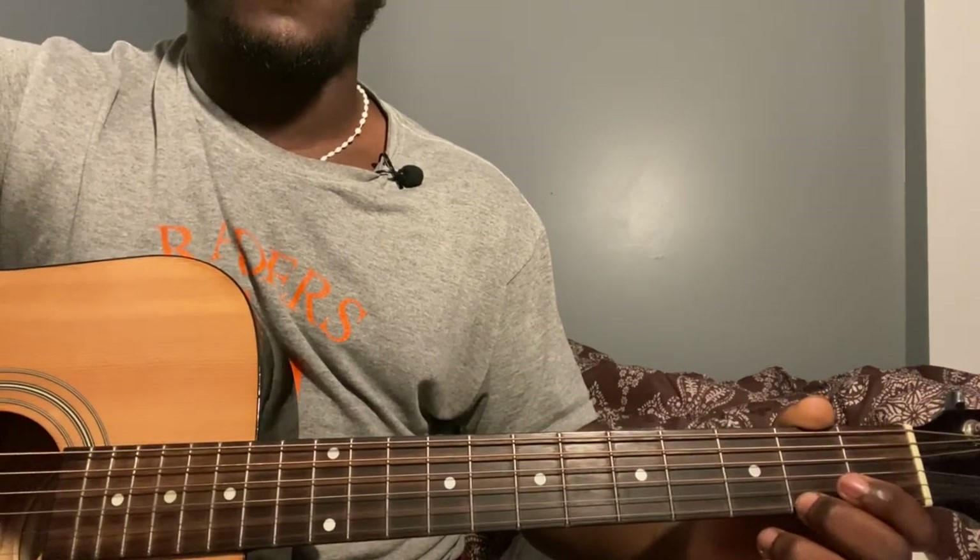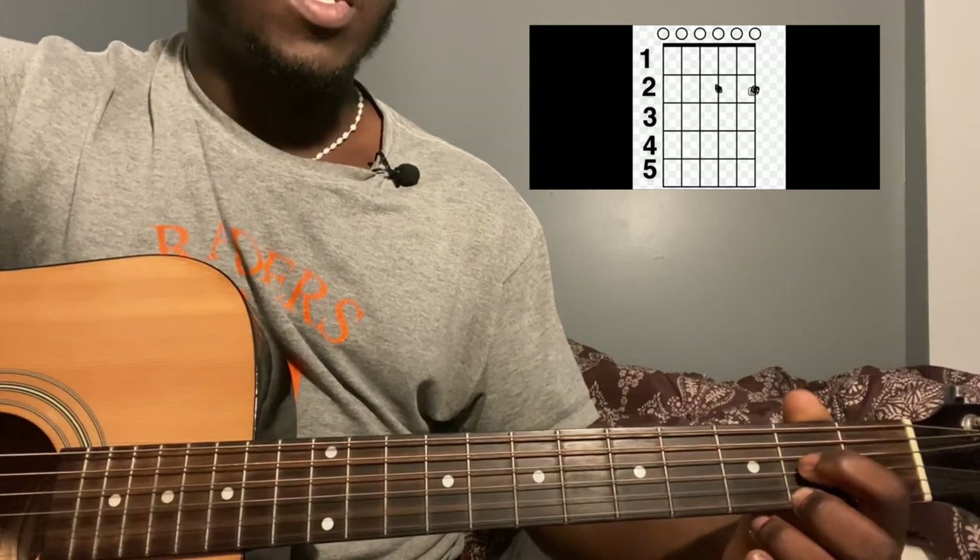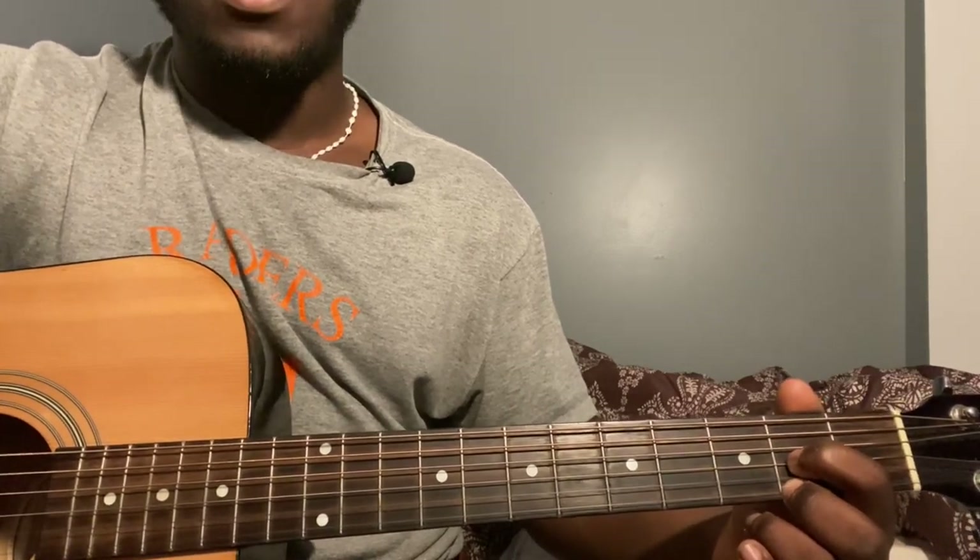You're going to play that eight times — one, two, three, four, five, six, seven, eight. Then you're going to put your finger on third string second fret and play the same thing eight times.